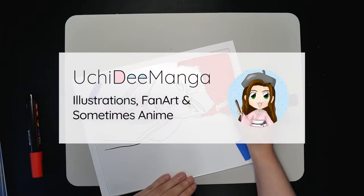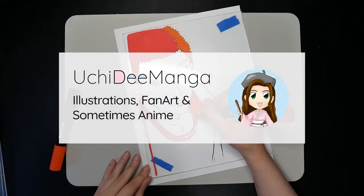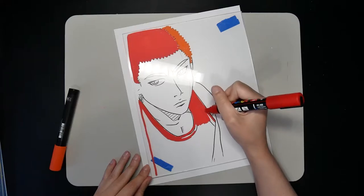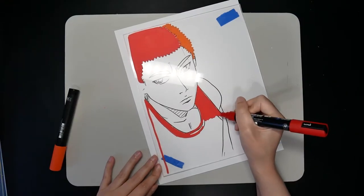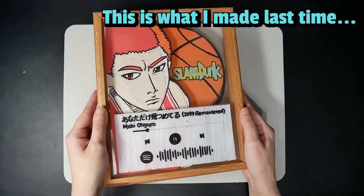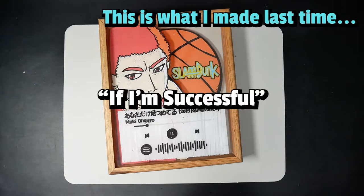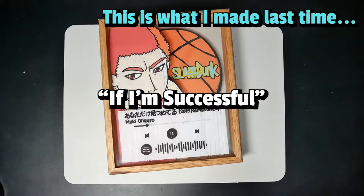Hi, my name is Uchiri. This channel is all about fun art challenges. I hope through these challenges I can improve my art skill and share my journey with you. For today's challenge, as I failed making a Spotify plaque with Posca pens on plexiglass last time, I wanted to do it better using actual glass because in my head it looks so cool, and if I'm successful, I think it would make a great gift.